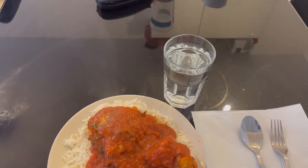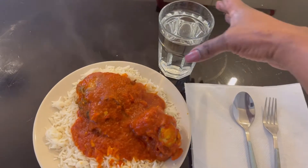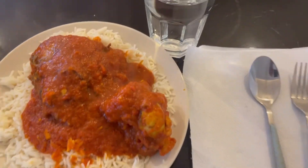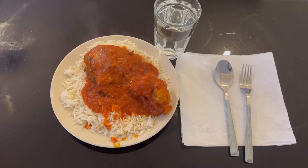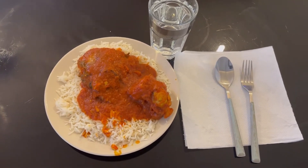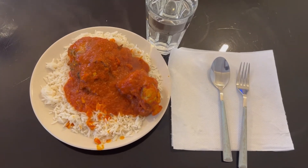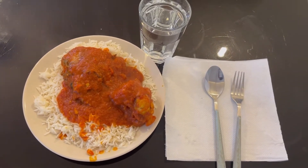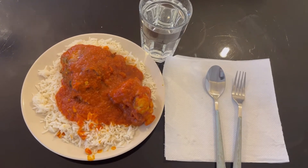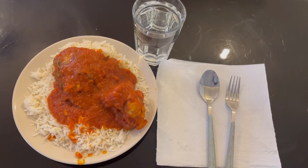Hello guys, you see this food on the table that I'm about to eat? This is rice. If you want to know how to prepare this kind of food, sit down and watch me cook it. Let's get started.